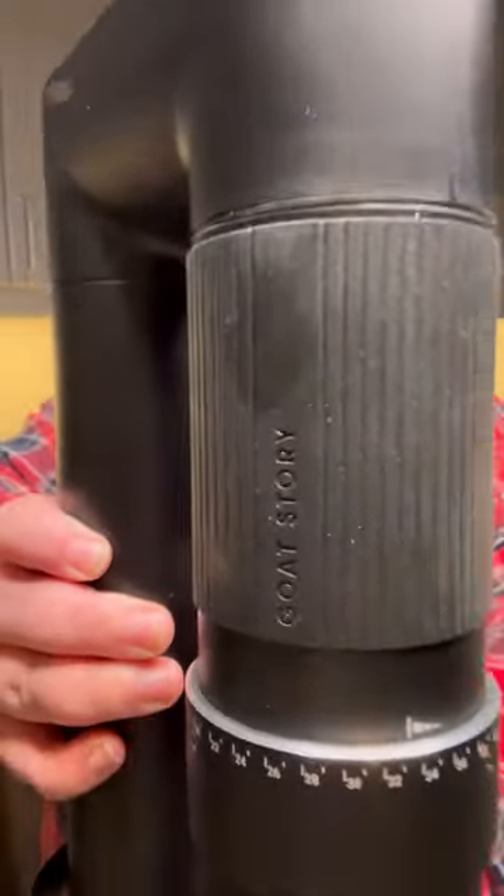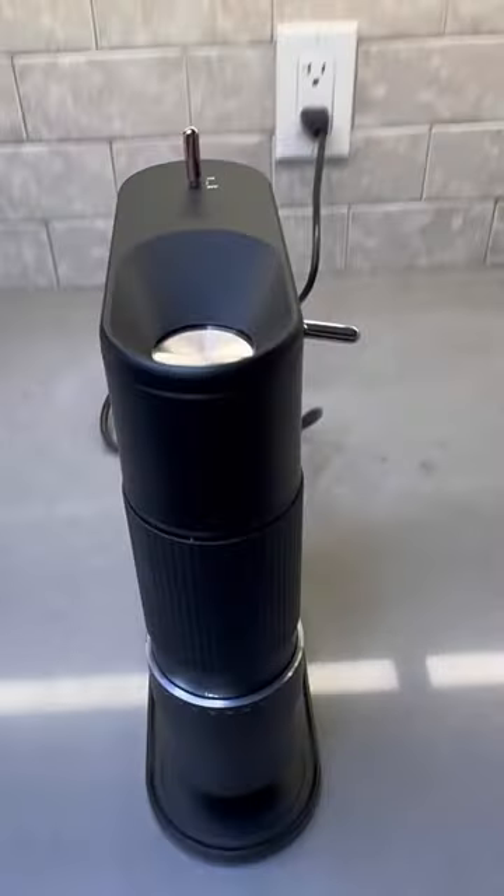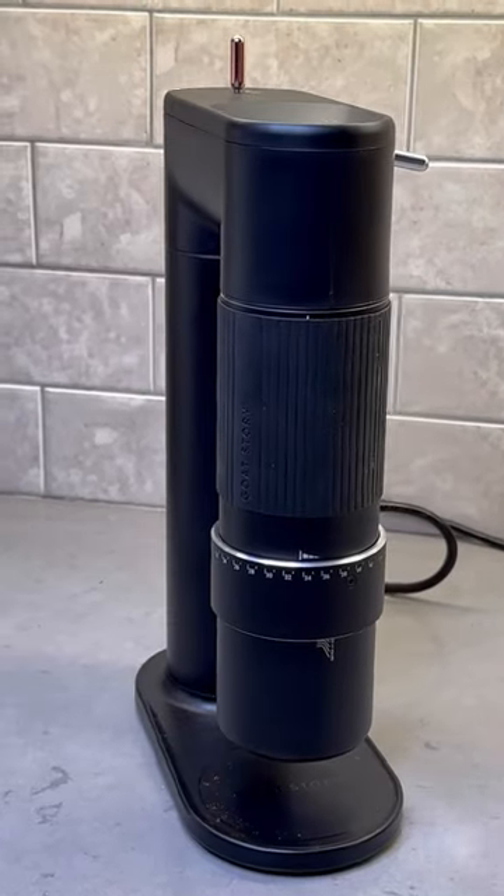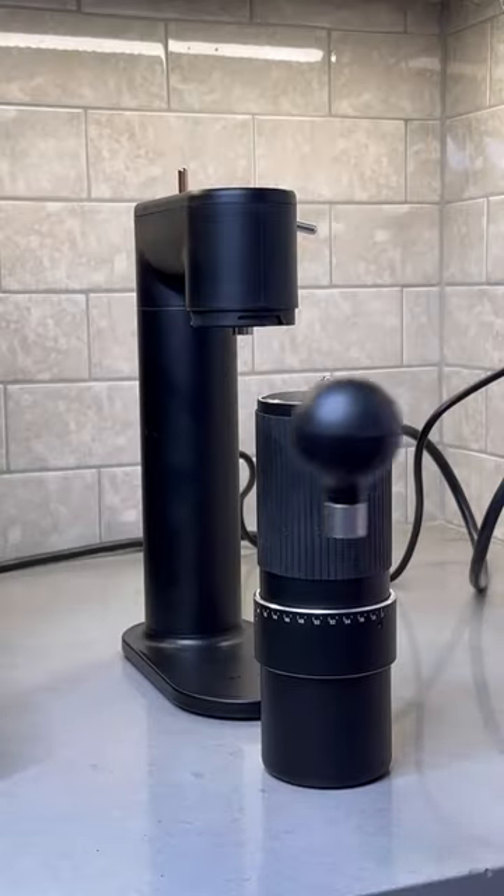Next up, the Goat Story Arco — the first all-in-one, two-in-one coffee grinder capable of doing both filter and espresso while also having an option to go manual. Since getting the Arco, I've been using it primarily for espresso, and it's been fantastic.